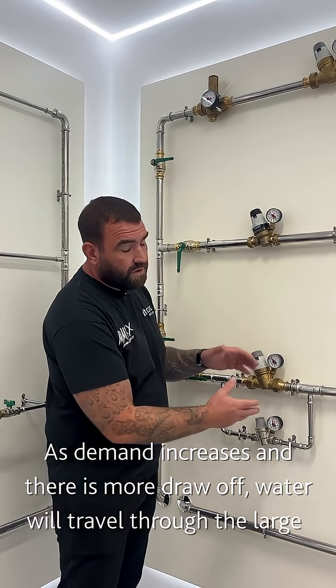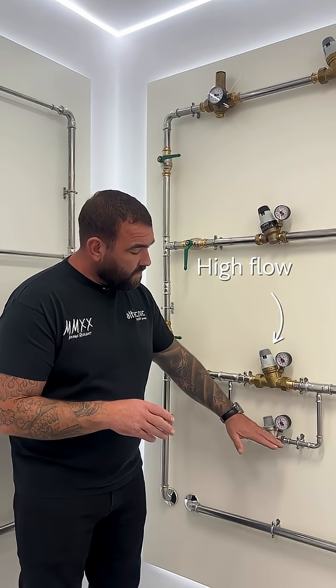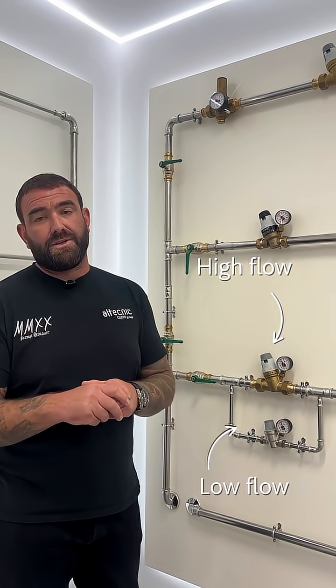As the system starts to come alive and there's more draw off, we'll then go through the larger valve. Both valves together work in parallel, so there's no issues there. So with high flow and low flow, you're going to get rid of all the noise issues you might have in your system.